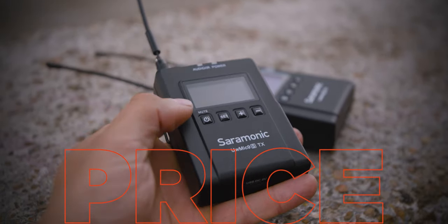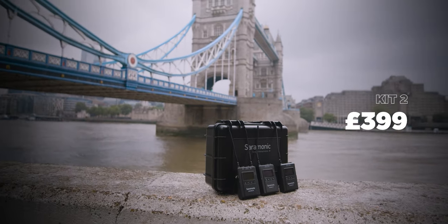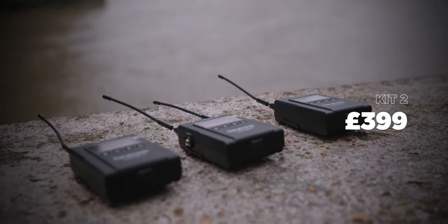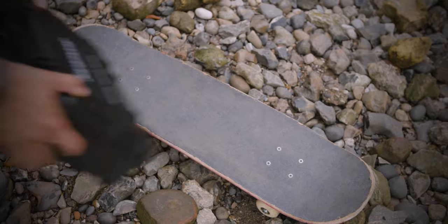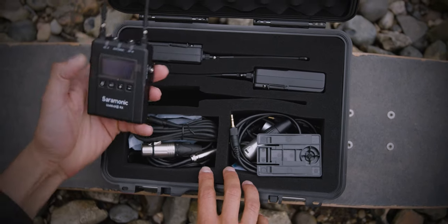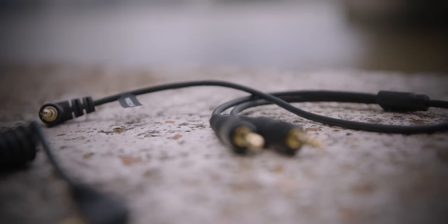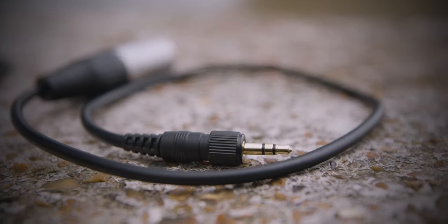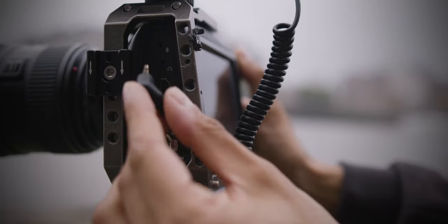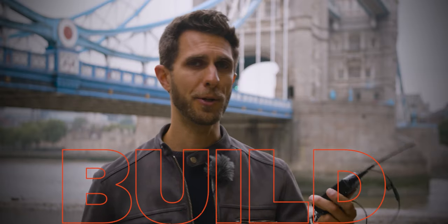The UW-Mic 9S comes in two kits. Kit one includes one receiver and one transmitter, priced at £257. Kit two comes with two transmitters and one receiver at £399 — links are in the description. Kit two comes in a very good Pelican-style case, with two omnidirectional lavalier microphones, a 3.5mm mini jack cable that splits into two mini jacks, two full-size XLR to mini jack cables, one mini jack cable to link the receiver to the camera, charging cables, three belt clips, and one cold shoe mount adapter.